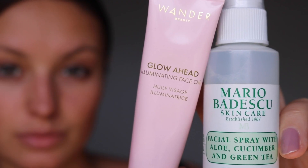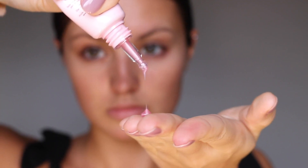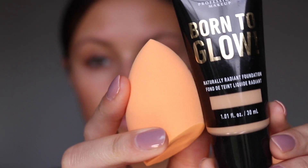Hi friends! Today I am going to be doing an inkblot makeup look and I'm starting out making sure my skin is very hydrated. I want the skin to look perfect and beautiful for this.